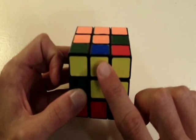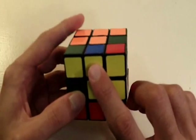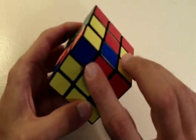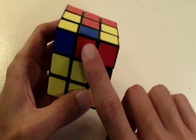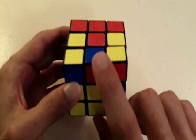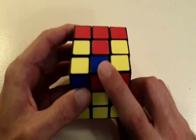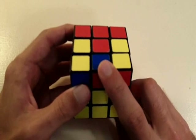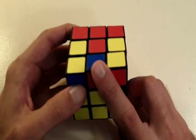Here we have an edge piece on the yellow side, but this one is yellow, so we're looking for a piece that's not yellow. This one is yellow too. But here we have an edge piece on the yellow side that is not yellow — this one is red and blue. We have to correctly position this piece before we can start doing our sequence of moves.